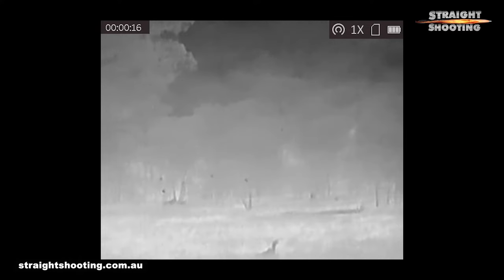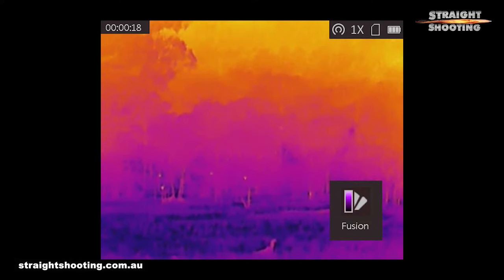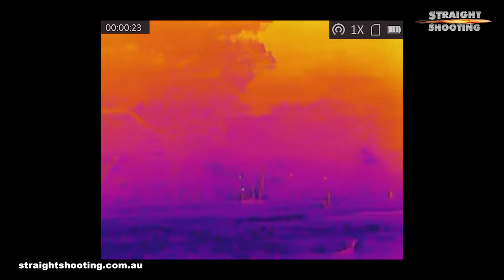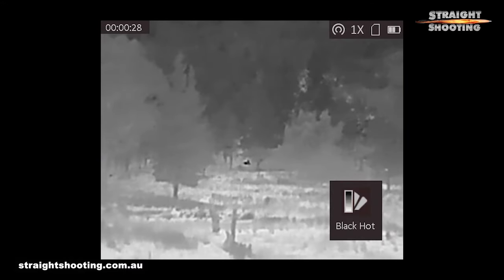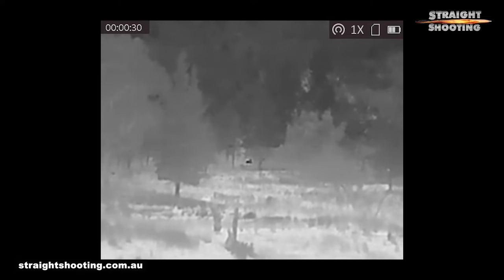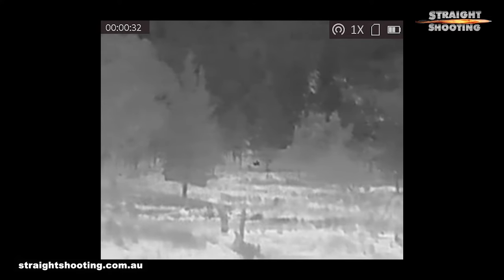I could see rabbits well over 100 metres away with enough background clarity to know that other similar dots of light were actually possums up in trees, because I could clearly see the trees. The Lynx showed me kangaroos a good 200 metres away, but I struggled to get decent signals at anything like the 450 metre maximum detection range that's claimed — maybe in better conditions you could, but none that I experienced. The Lynx failed to detect a number of targets that far more expensive thermals saw, but we're talking rabbits at 100 metres and roos at 250 metres.